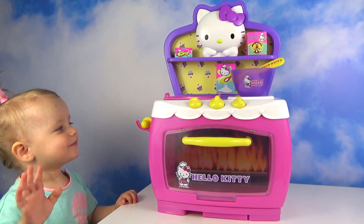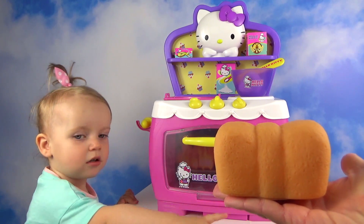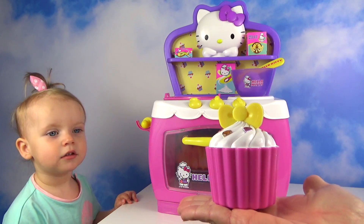Hi kids, today we are gonna be cooking! We're gonna cook a bread, popcorn, and a delicious cupcake.